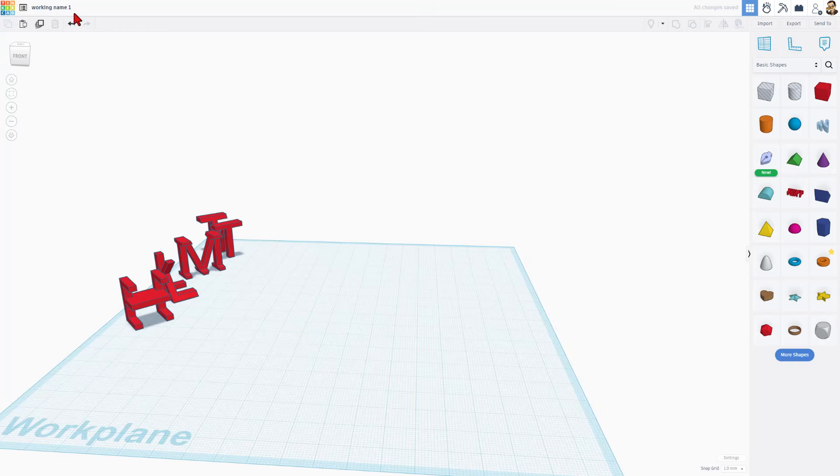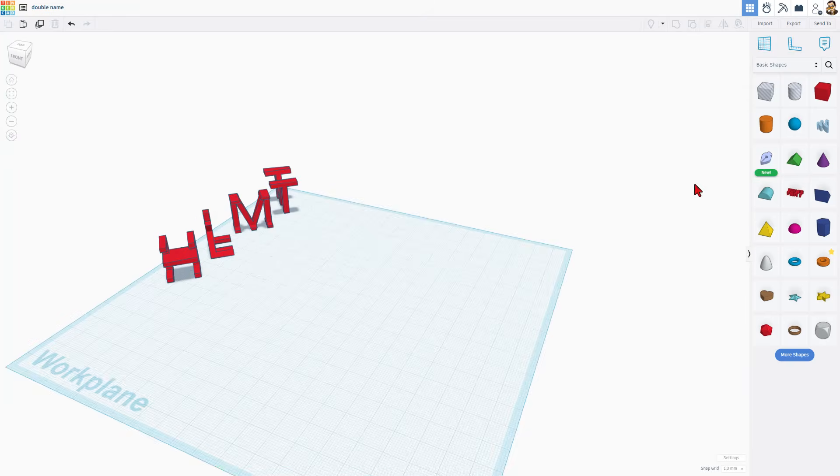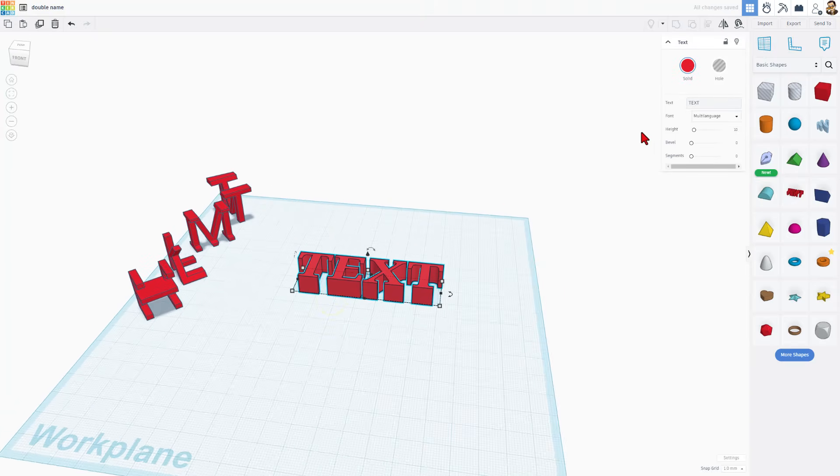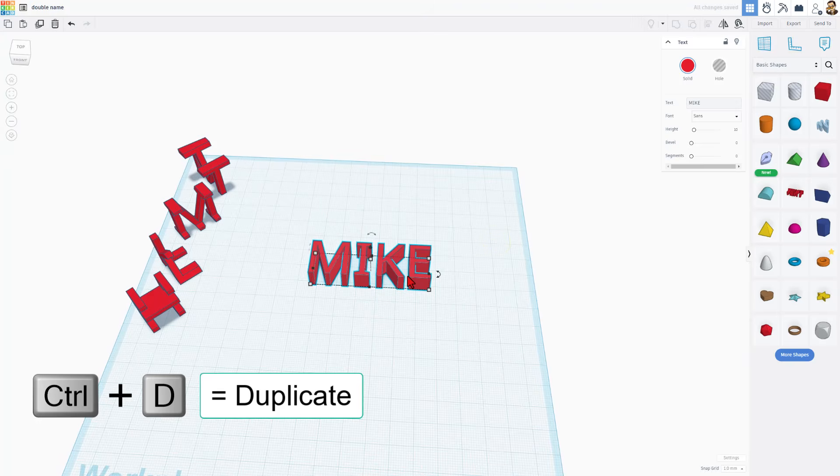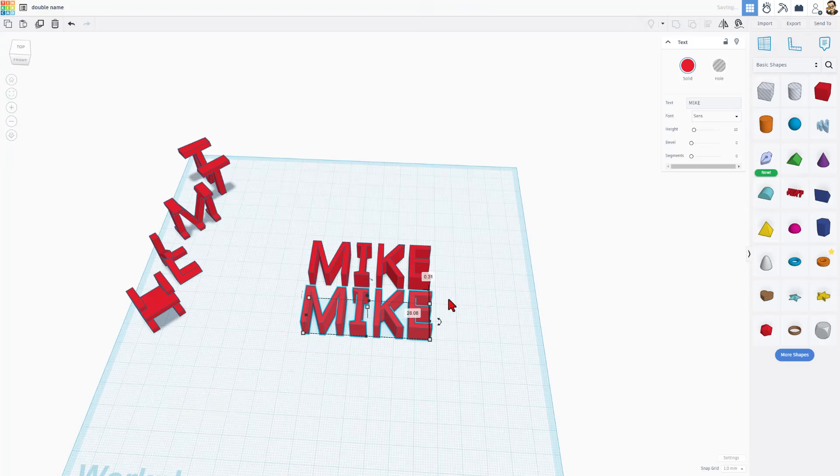I'm going to move this one to the side. The first thing we should do is name it — I'm going to call this 'double name' — and then we need to grab the text block. When you build with this, we're going to use sans, and you need to have words that are the same length. I'm going to choose all capitals, and I've got my name Mike. I'm going to do Control-D on that one, and the four letters on this one are going to be HLMT for HL Mod Tech.